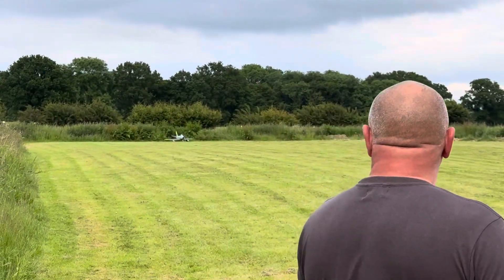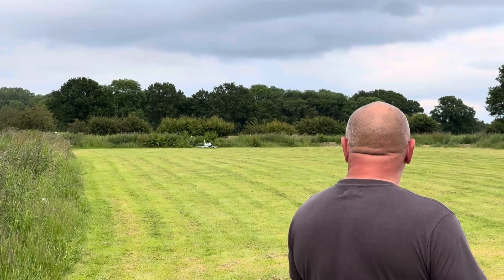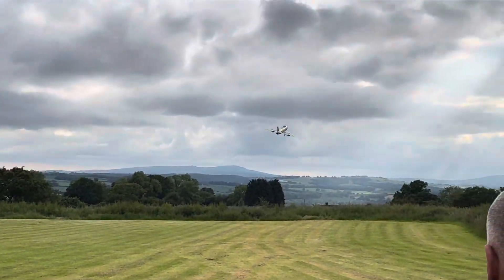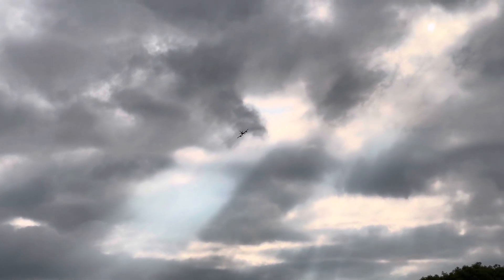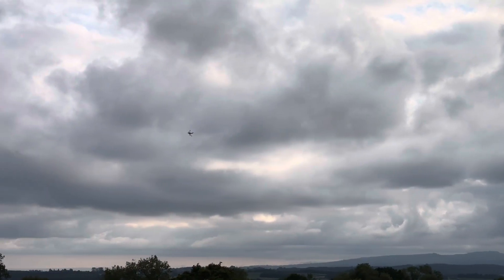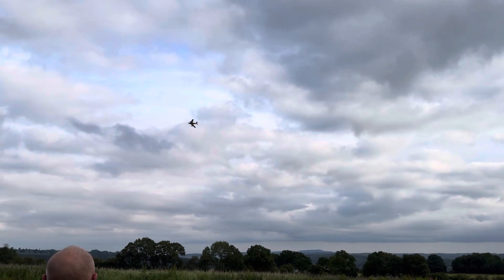Here we go. Brakes are on. Lovely. Wow. We have a little bit of a twinkle at the back, a little bit of a twinkle — a burst of flame. What a plane.